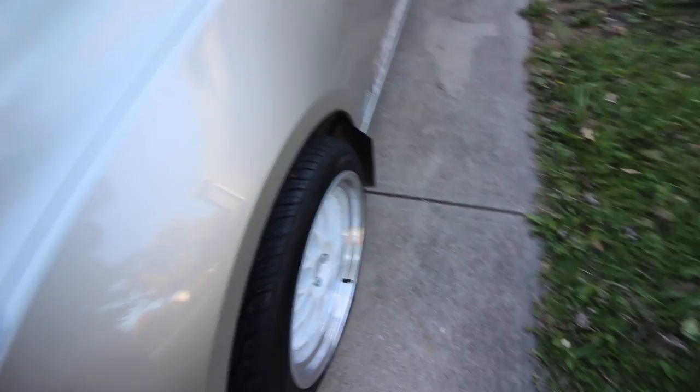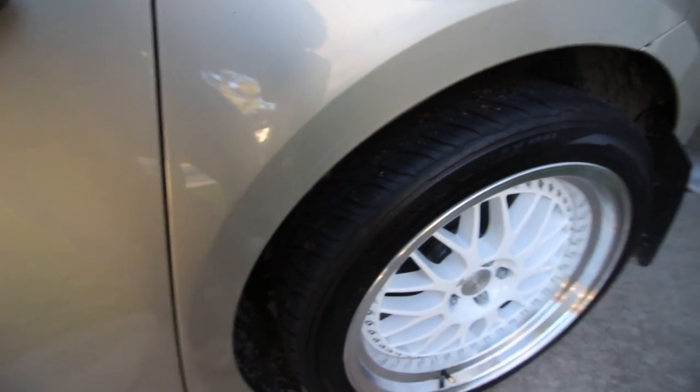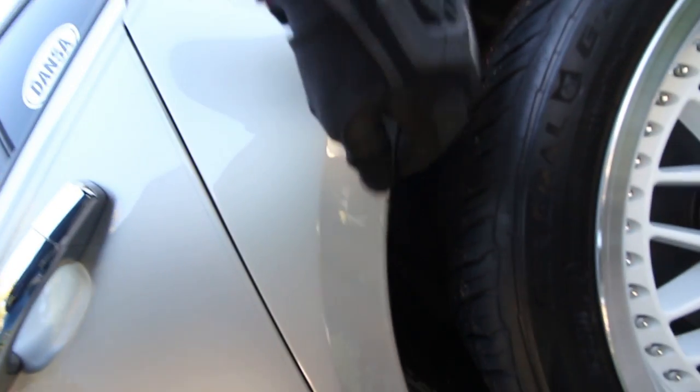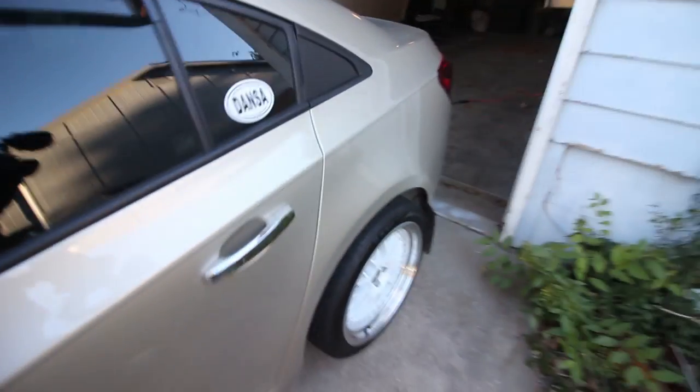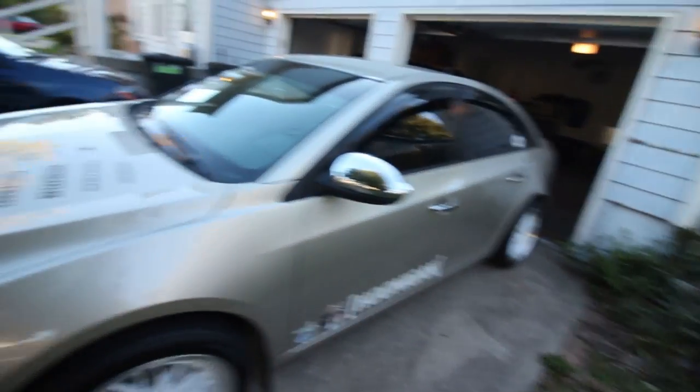These spacers don't make a huge difference in poke, so I'm happy about that. Hopefully it's not going to rub right here anymore like it was — you can even see there's like rubber hanging from right there, so hopefully it won't rub very much anymore. Just look how sticky these tires are — they pick up everything off the ground, it's insane. Wheels are really clean and I'm super happy.